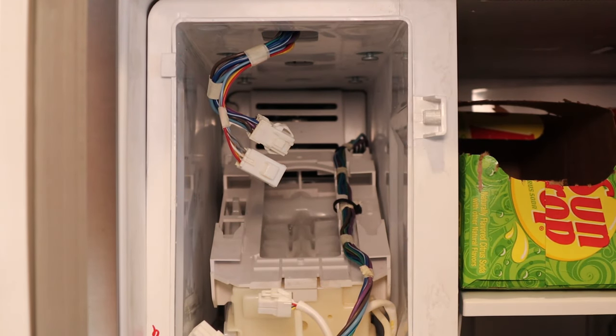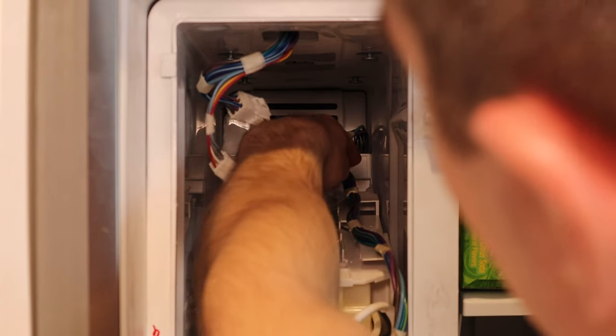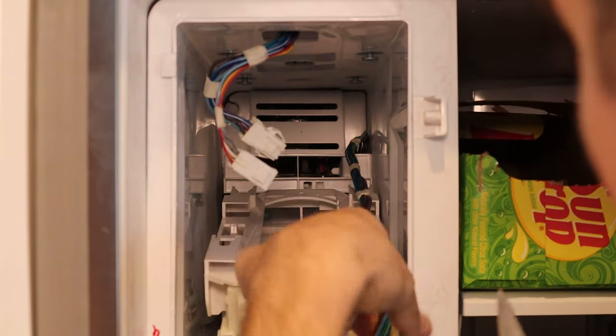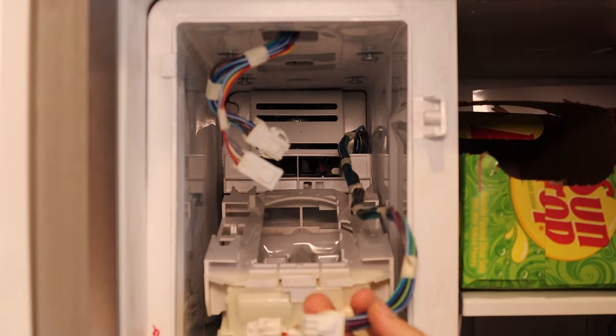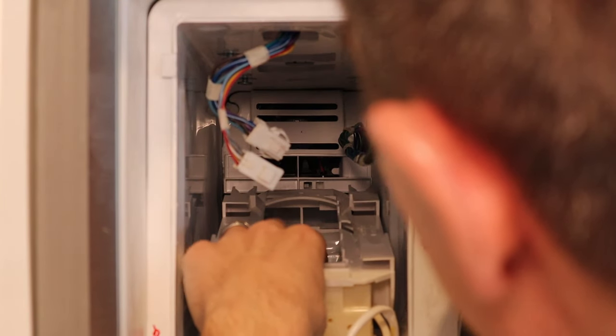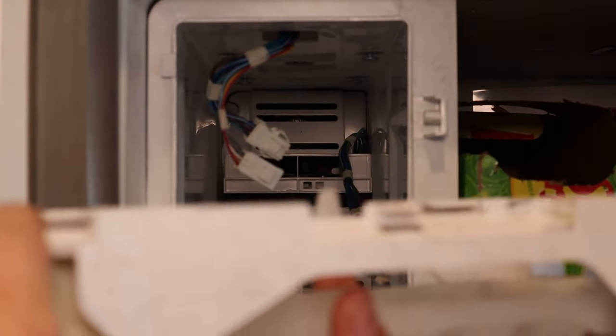There were actually two zip ties — one here and one further back that was holding the wire in. Be very careful with the scissors not to nick or fray the wires because that's going to be your problem right there. Make sure you do not hit this. Once that's all taken care of, we're going to remove the whole ice tray assembly and the rotating motor.